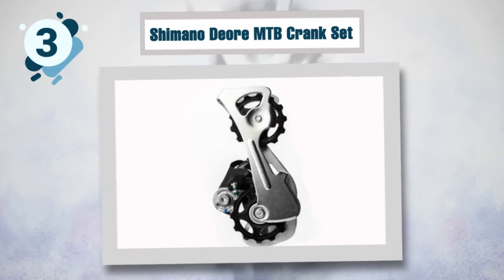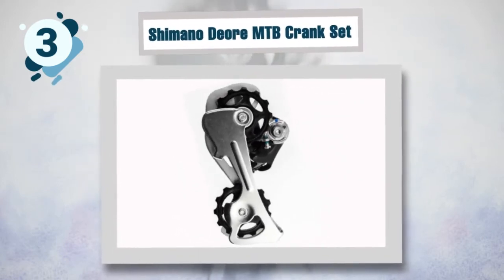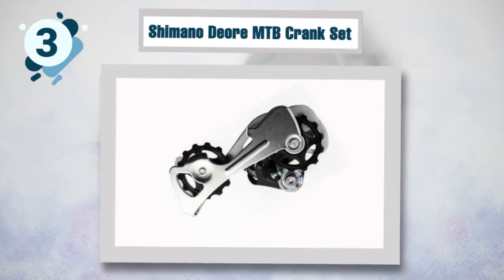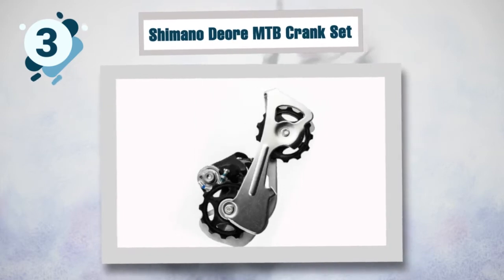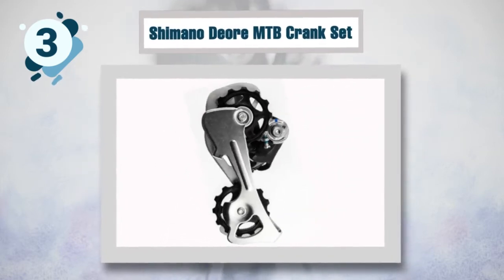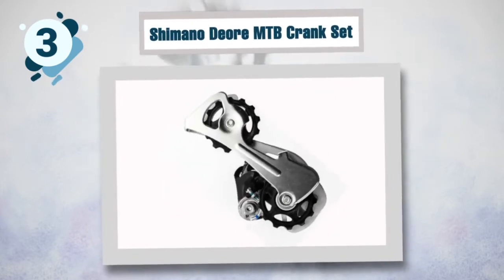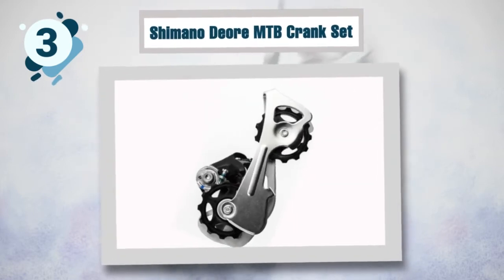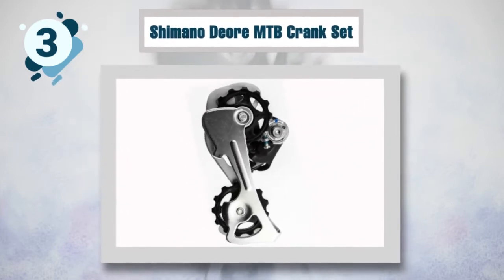Number three: Shimano Acera 410 mountain bike rear derailleur. This is a budget-friendly rear derailleur that will instantly improve the shifting on your MTB. It is compatible with eight-speed mountain bikes and is the perfect combination of an affordable price and flawless performance. The derailleur is made of steel and aluminum and is the best rear derailleur with low friction for smooth and crisp shifting.